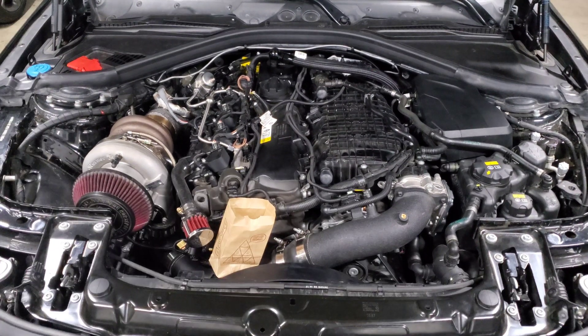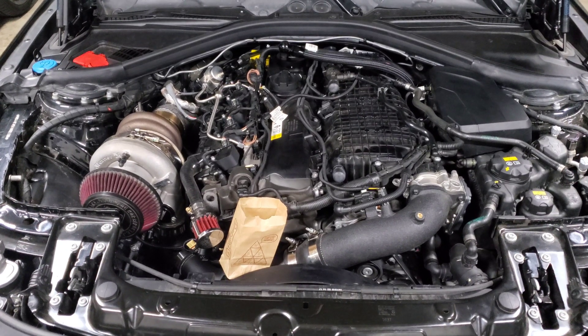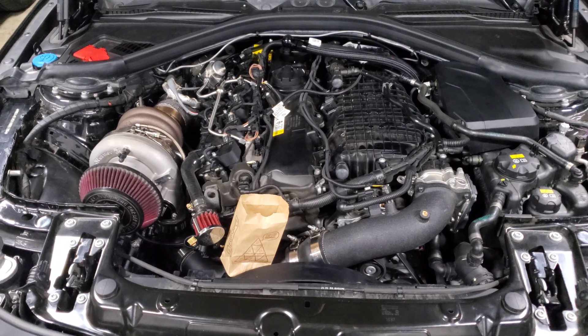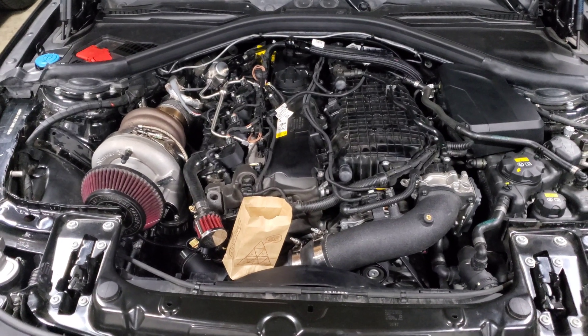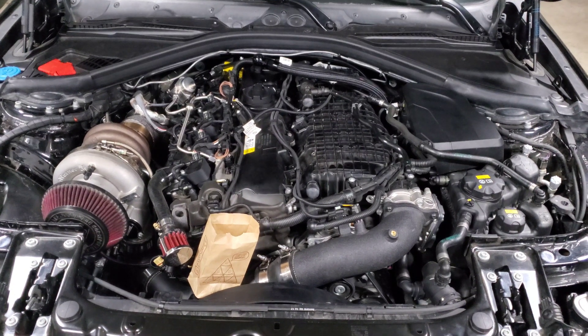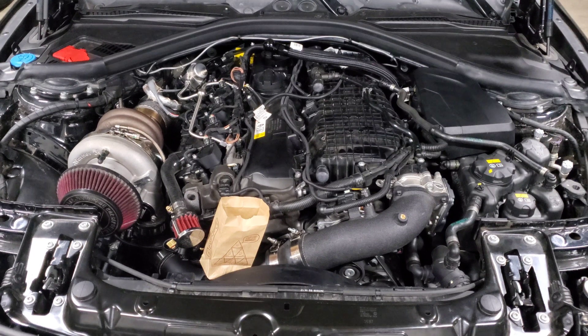Keep in mind that not all of these companies make options for every generation of the B58, so you may need to do a little more research to make sure your specific engine is covered. These turbos are mostly marketed for Gen 1, so there aren't as many options for the Gen 2.